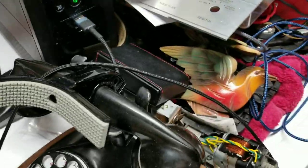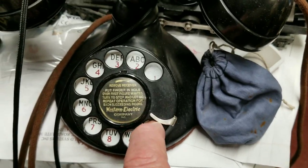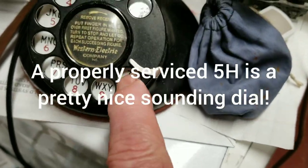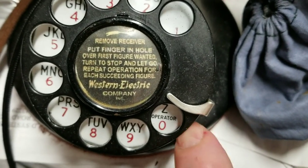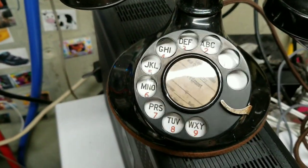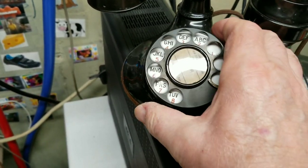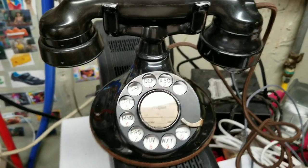Down here we have a five dial that is all cleaned and lubricated, smooth as silk. It has a bit of a sound to it — it's not that quiet, just not as pronounced as the two dial. That raspiness in the other one is a lack of lubrication; it needs to be cleaned and lubed.